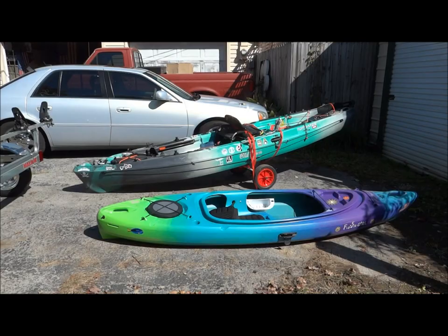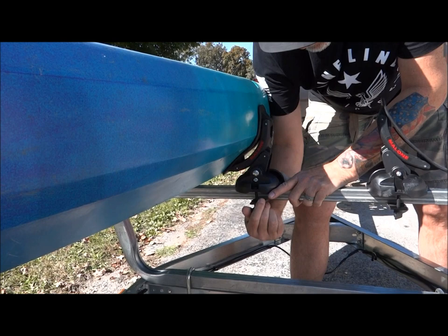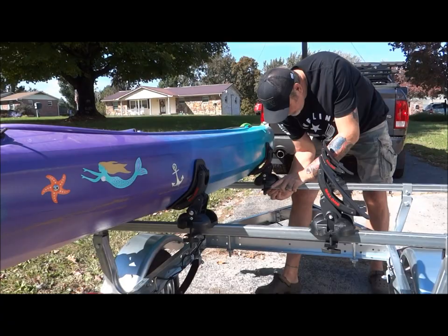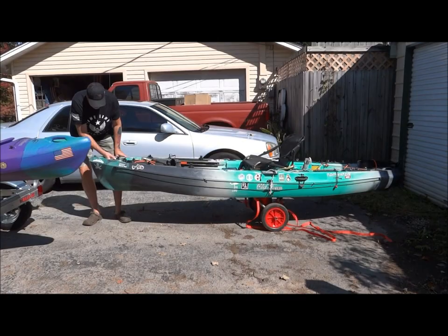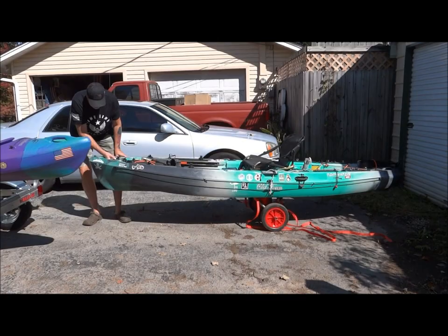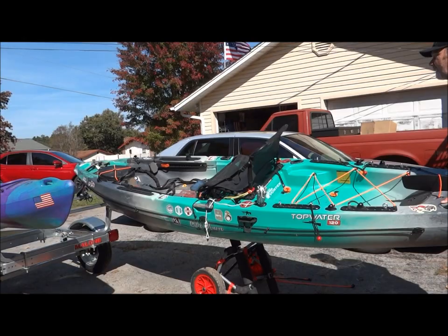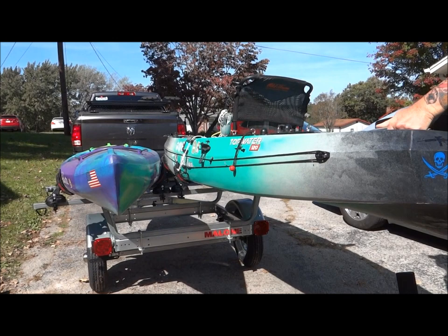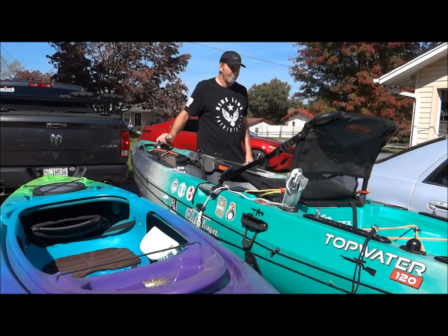Now we're going to put the kayaks on it. She loaded it on and I'm just adjusting these holders in a little bit — that should be the only time I really have to adjust them. I'll tighten them down. There are little tie-down straps we'll put on in a minute, but that's a nice fit, Debbie. It's perfect.